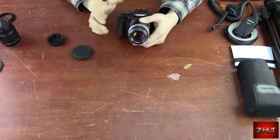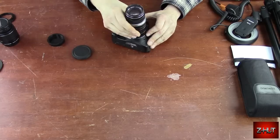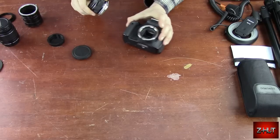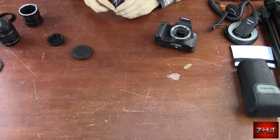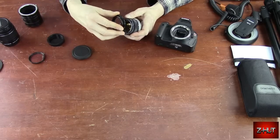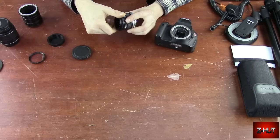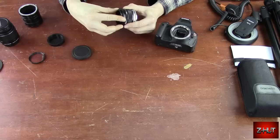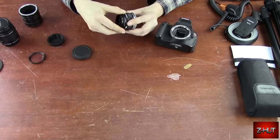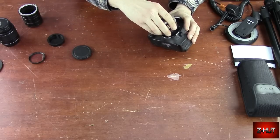Another technique to get in closer, instead of the extension tubes, is called a reversal ring. Spin the filter off. What a reversal ring is — you get it in the same threads as your filters, get it started on there, and it puts on and lets you attach the lens backwards.